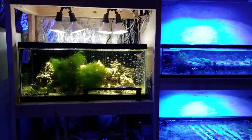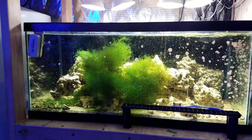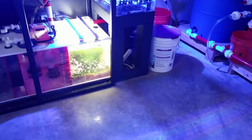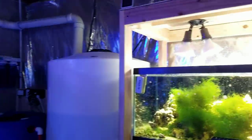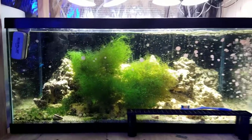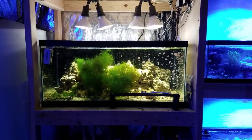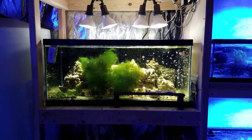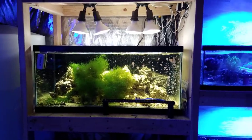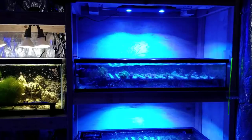Over at the frag system — chaeto sales are currently not on the website. I had to take a break. I did 72 chaeto sales last month between the two refugiums here and the 300 gallon, and 72 orders cleaned me out. I have to wait for it to grow back — I can't pull too much out. I'll post on Instagram once it's full again and start sales back up. If you want to get a jump start, you can email me and I'll put you on the list — it'll probably be two or three weeks.